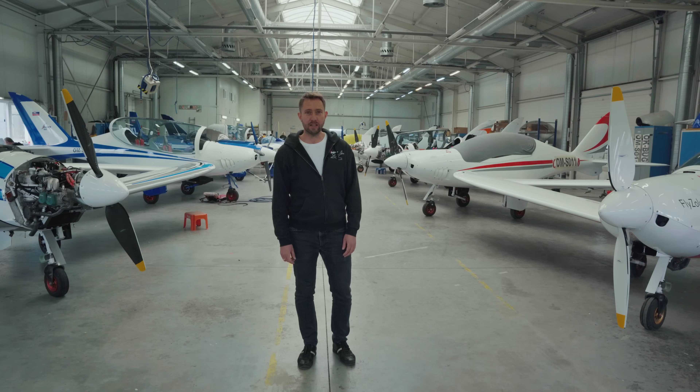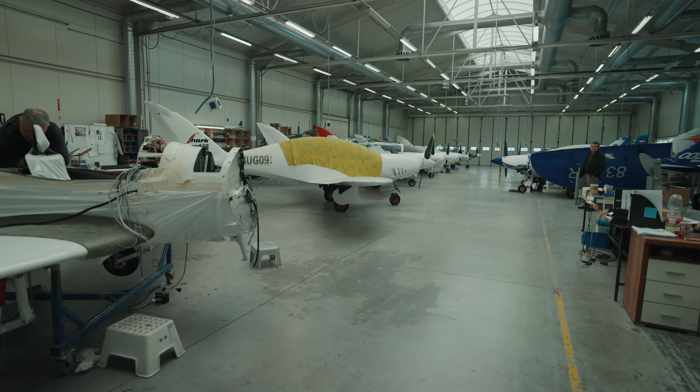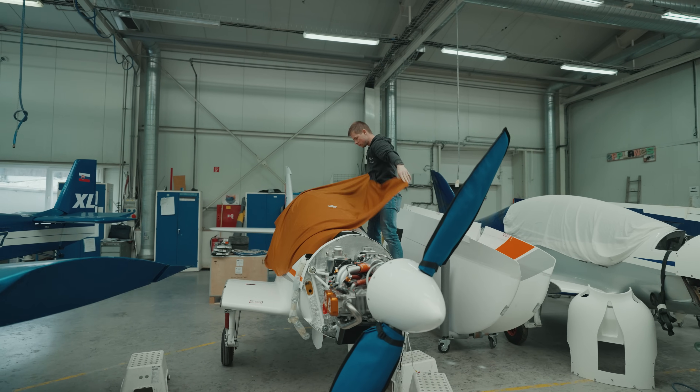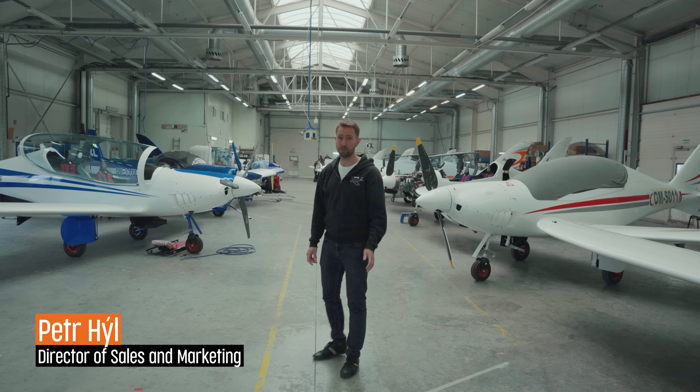Welcome to Shark Aerial Company and our slow work factory where we produce Shark airplanes. My name is Peter Hill. I'm in charge of sales and marketing and let me show you around.